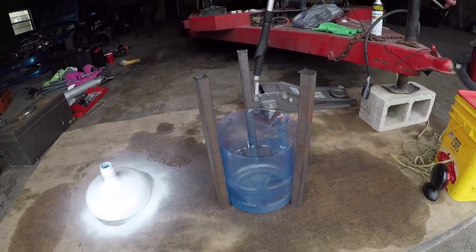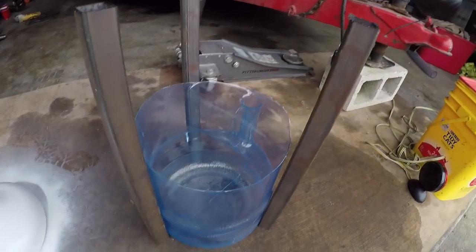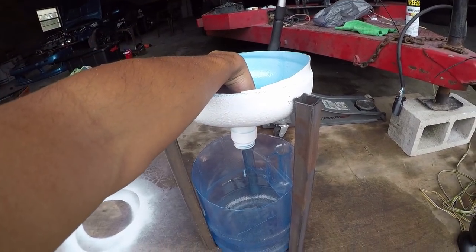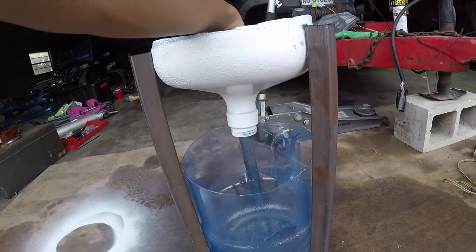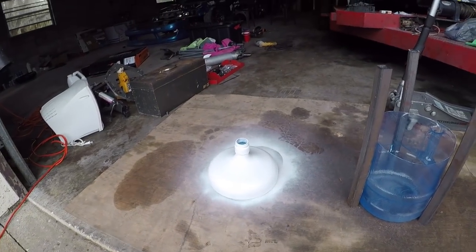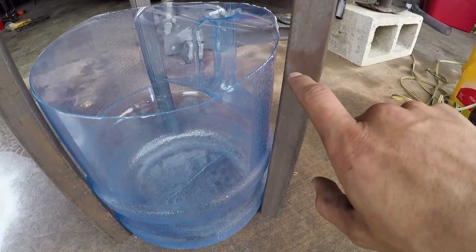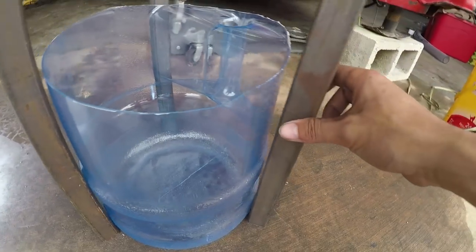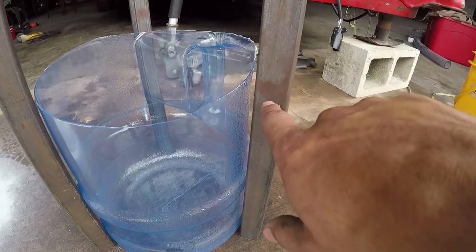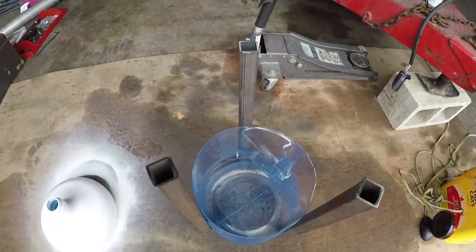Now that the legs are cut out, I can show you the shape I'm trying to accomplish — you put the grow bed on top like that. For mounting points, I'm gonna drill a set of holes on the legs: one hole here and one on the inside edge, which will correspond with two holes on the fish tank. Then you run a zip tie through the metal, through the bin, and zip tie it so it holds the triangular shape.